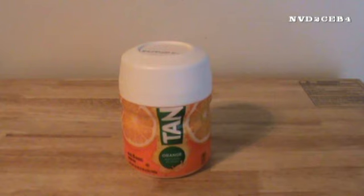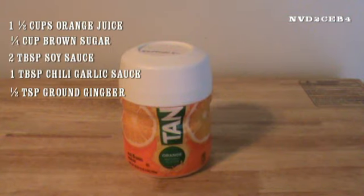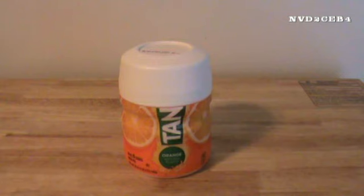Here are the ingredients you will need if you want to try this little concoction. You are going to need one and a half cups of orange juice, one quarter cup of brown sugar, two tablespoons of soy sauce, one tablespoon of chili garlic sauce — which I don't have — but it doesn't take away from the taste. And you need a half a teaspoon of ground ginger. I'm going to get these products set up and make the orange sauce and show you that it can be done.